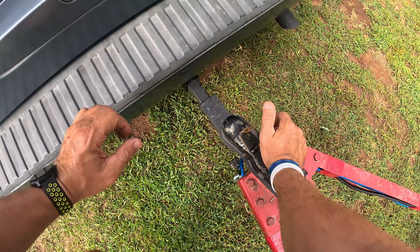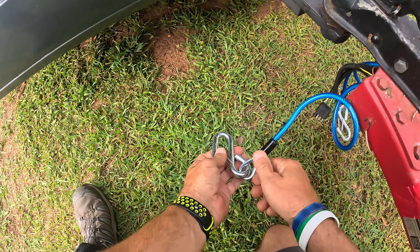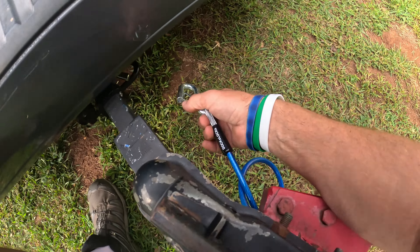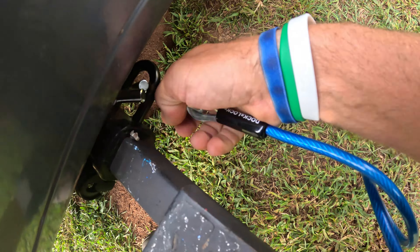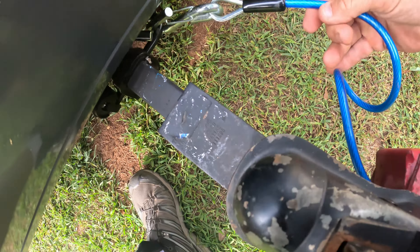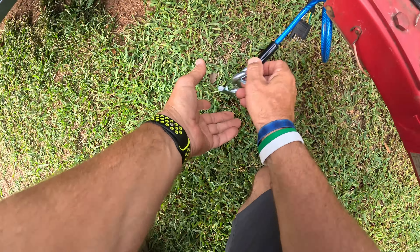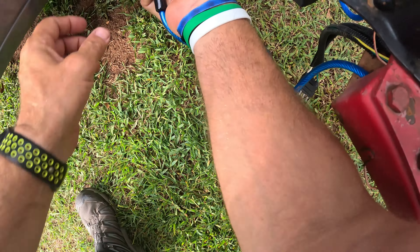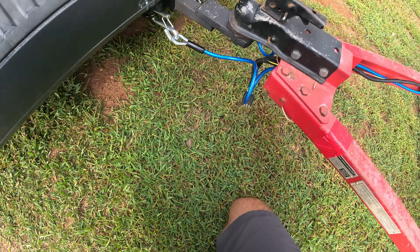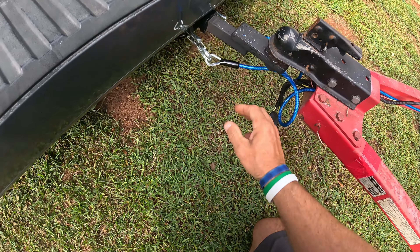Let's go ahead and put it on now — grab the trailer. This trailer doesn't weigh hardly anything. Just sits on there like that and locks down. Here's the coolest part: this cable goes up under here like this — watch this — that will not come off. That is awesome. Look how it's coiled up there, nice and neat. I have the lock right there.